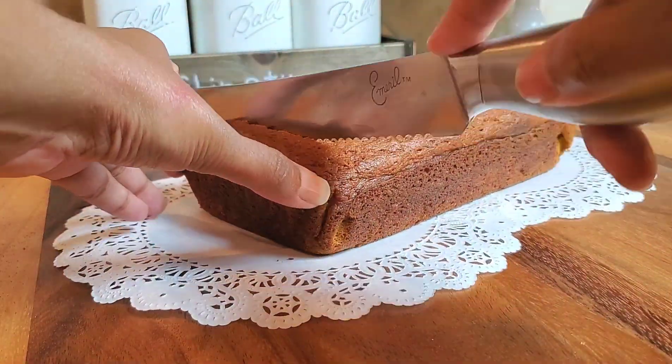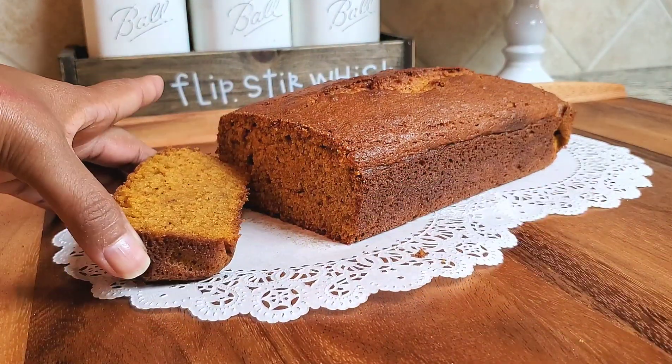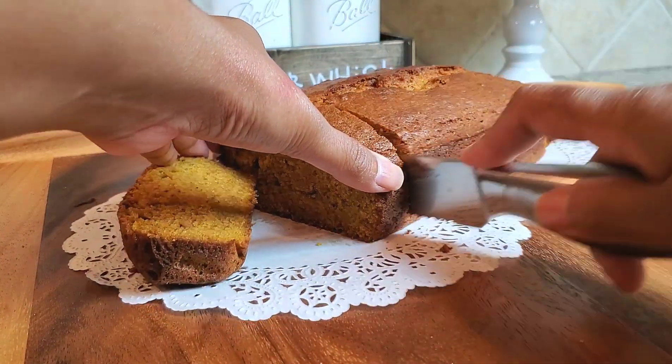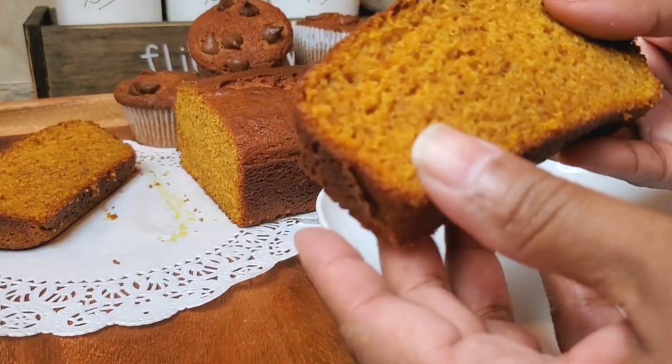So I'm going to cut into the pumpkin loaf so you can take a look and see how nice and moist this loaf came out — it's just absolutely perfect. Look at this. I wish you could smell my house right now. It smells like pumpkin spice.